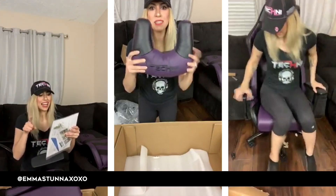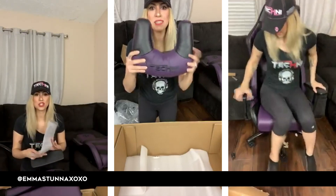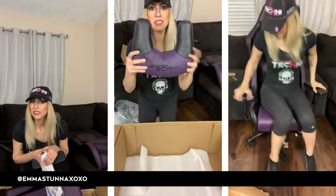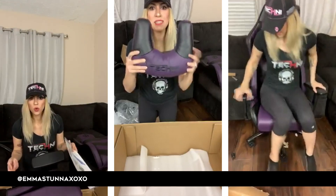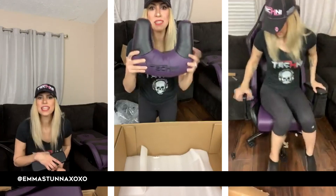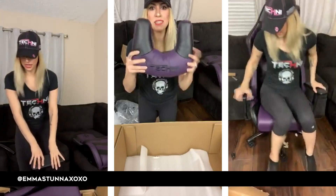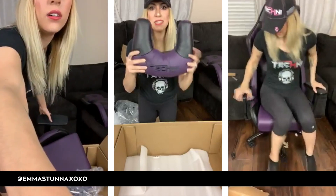I will link it in my next stream — the link to this exact chair is going to be in the description of my next live video. Junior, you want to buy it? I was going to do a bidding thing to see who would pay more. Wait, is it cutting me off? Let me adjust the phone.